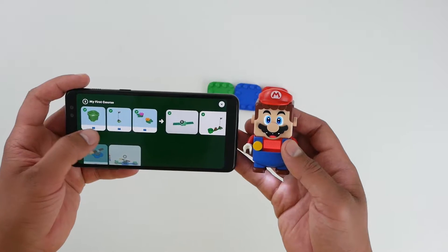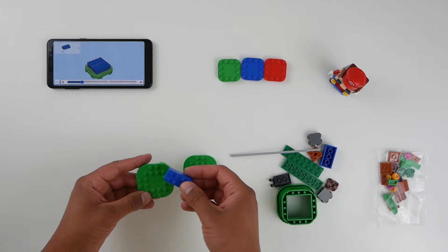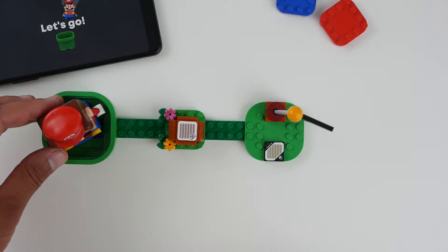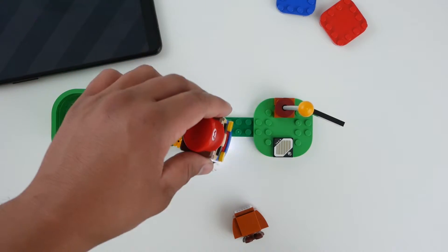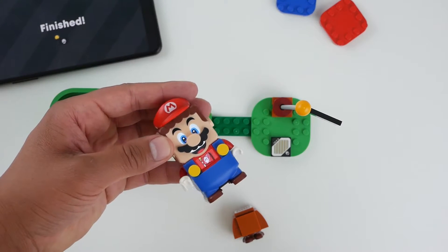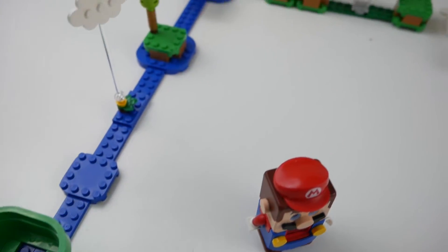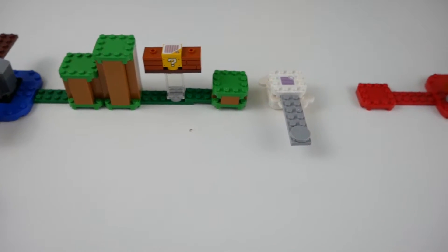The app has all the interactive instructions you need to get going and understand exactly how this thing works. I spent about half an hour going through the app, looking at the different instructions, building the smaller sets, and once I got familiar with everything I started to build my first course. That took a couple of minutes, and ladies and gentlemen, here's my first LEGO Super Mario course.